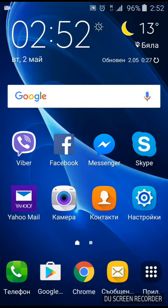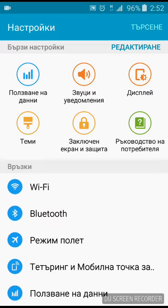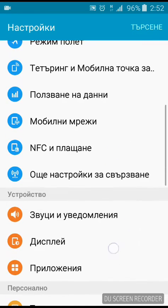The first thing you need to do is open your device settings menu. Note that the language in my system is not very common, so you're going to have to be observant and follow my clicks.